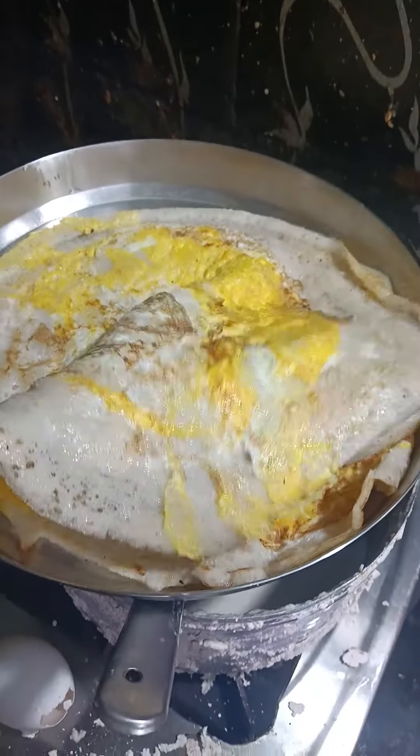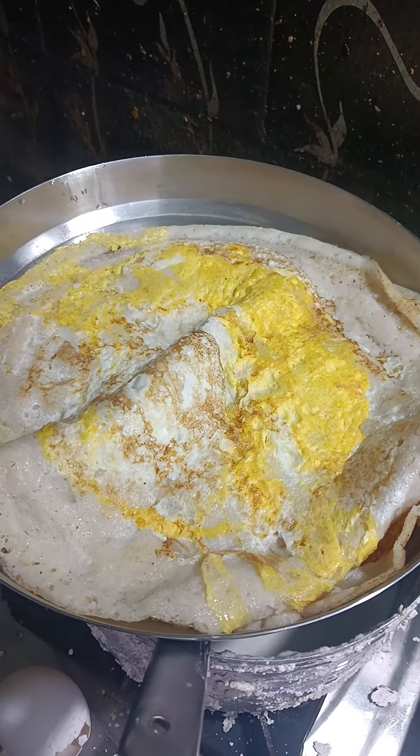The first thing I need to do is remove the lid. Once I'm done, I will remove the lid. Use the lid.